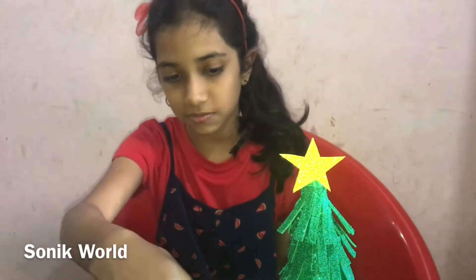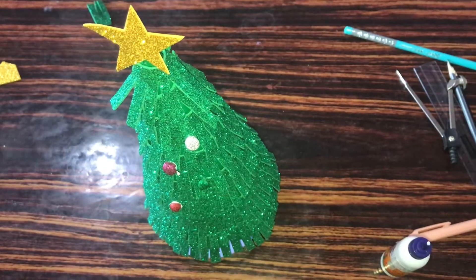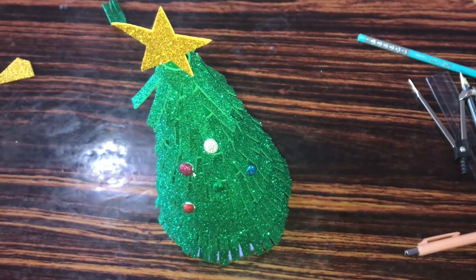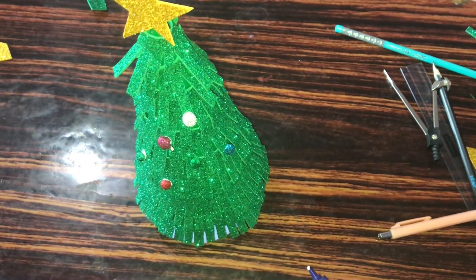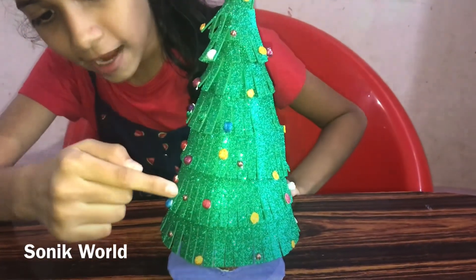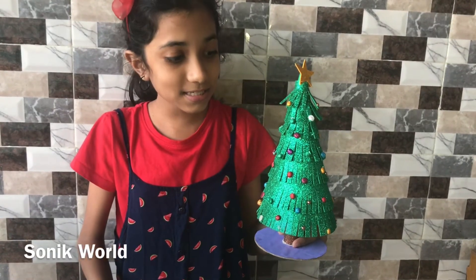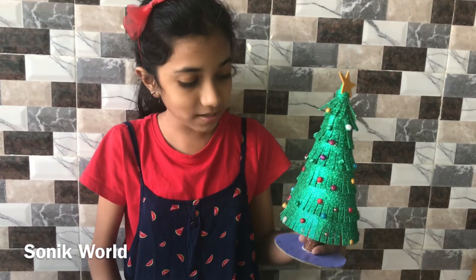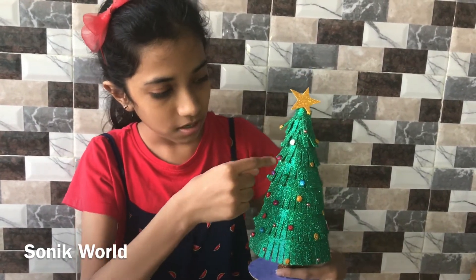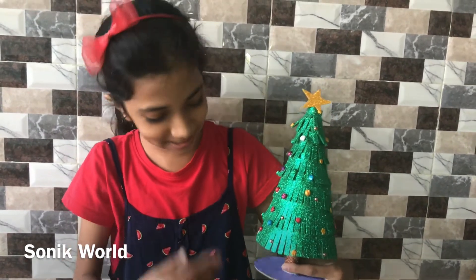Now we need to stick some foam balls onto this Christmas tree. Finally, this is our Christmas tree — I have decorated it with some foam balls and some crystals. I also stuck some glitter foam balls — it's a fully glittery Christmas tree!